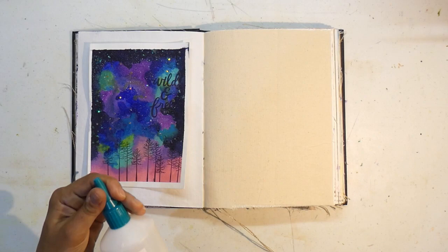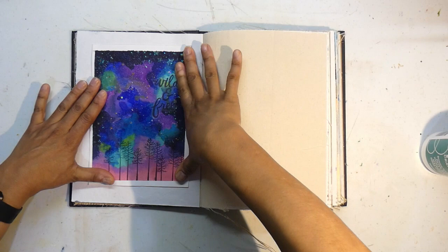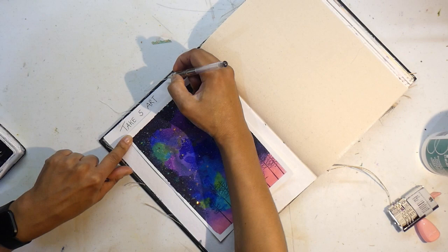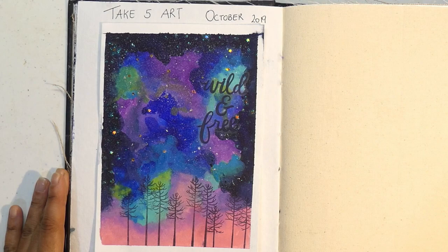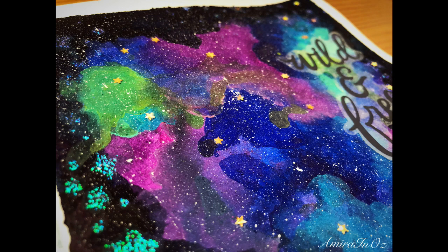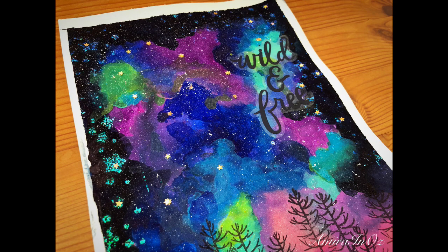I decided to stick this page in my Dina Wakley journal — I always get that name confused. All in all I had a great time with this month's prompts. You guys should definitely give galaxies a go if you haven't before — so much fun. Remember, no two galaxies are the same and there's no such thing as making a mistake. I can't wait to see how the other girls' galaxies turn out and what they used for sparkle. Check out all the details below in the description box, give the girls some likes and comments, and I'll see you in my next video!